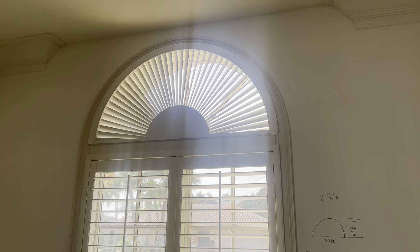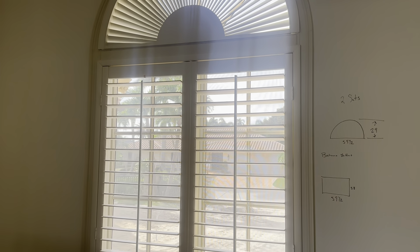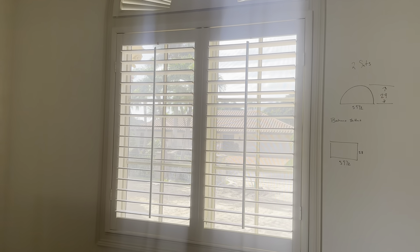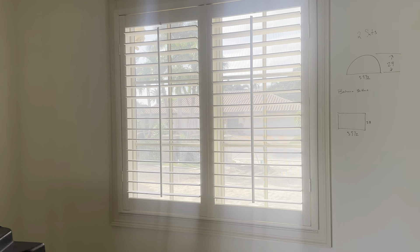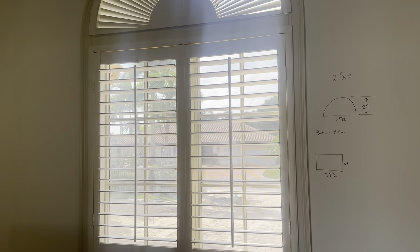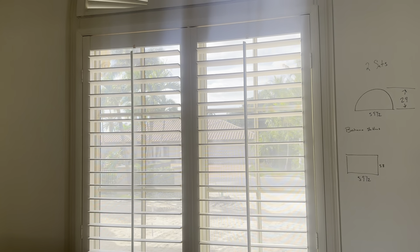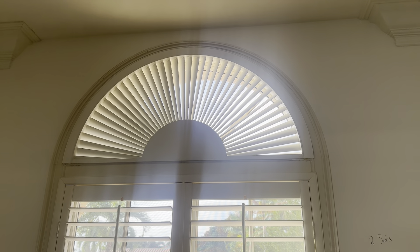These are the Bahama shutters with the decorative piece on the top. The Bahama shutters on the bottom, with a frame, measure 59 and a half inches wide by 58 inches tall. They're really nice and painted white. The half moon on the top is 59 and a half by 29 inches tall.